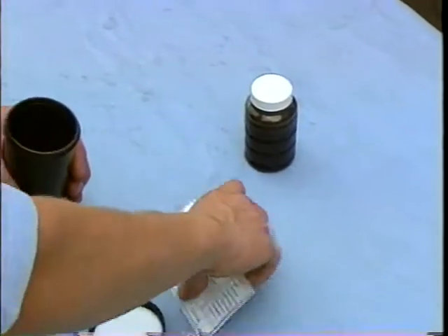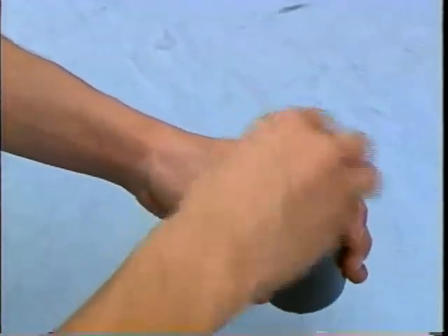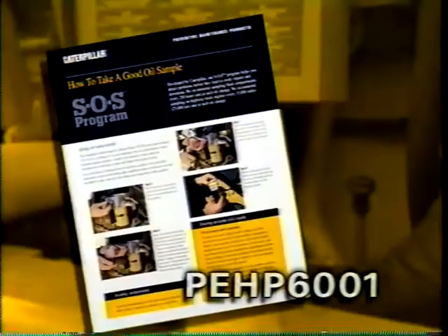Remember to send the oil sample to the lab as soon as possible. If the sample is not analyzed within a reasonable amount of time, the equipment maintenance information it may contain may not be as valuable. Consult datasheet PEHP 6001, 'How to Take a Good Oil Sample,' if you have additional questions.